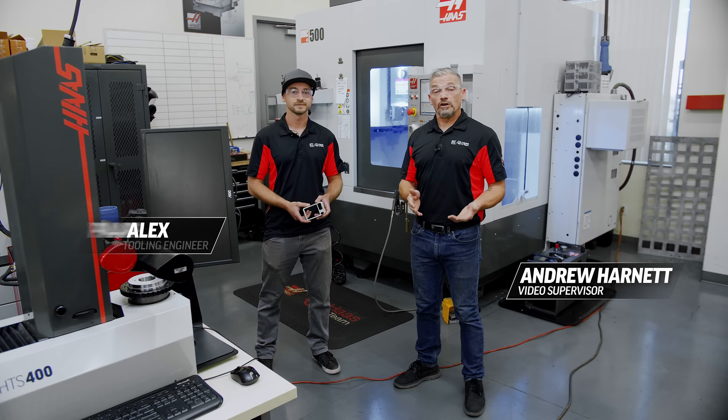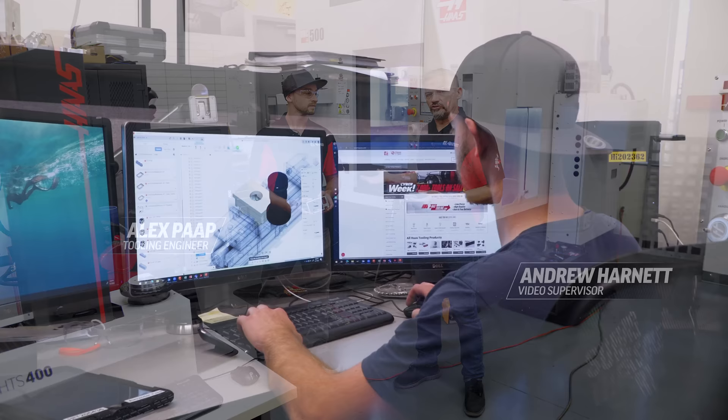Hey guys, I'm Andrew. Today we're standing here in the products area at Haas and I've got Alex with me. He's going to walk us through a cool demo that he's doing in conjunction with Autodesk.